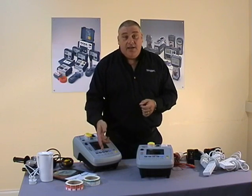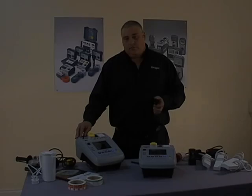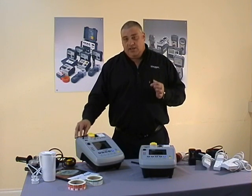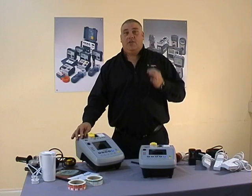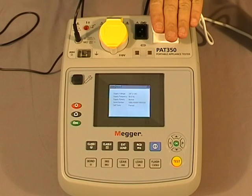That was the earth bond function. Now let's look at the insulation test. To perform an insulation test we use the same lead — meaning we can leave the lead plugged in, saving you more time. For insulation testing there are a number of tests depending on the equipment. For 230 volt, you can do a 500 volt or 250 volt class 1 or class 2 insulation test.